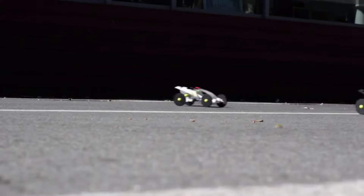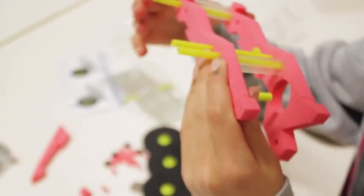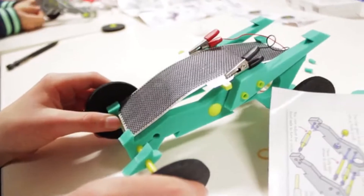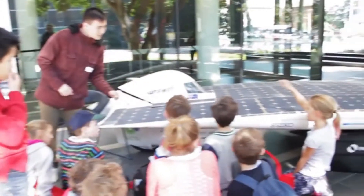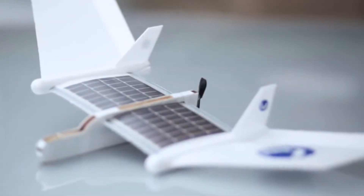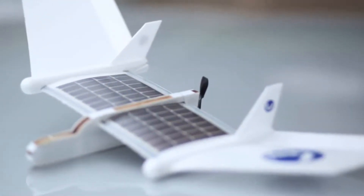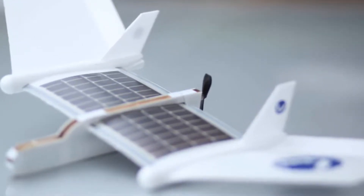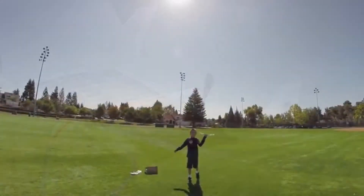We launched our first project, the Volta Racer Solar Car, two years ago, and it has been widely adopted by parents and teachers alike to teach kids about the basic principles of renewable energy, mechanical engineering, and basic electronics. Building on the success of the Volta Racer project, we've just completed development of the Volta Flyer Solar Airplane — the world's first solar-powered airplane developed to teach kids about aeronautics, engineering, and solar energy. The Volta Flyer takes science learning to new heights, literally.